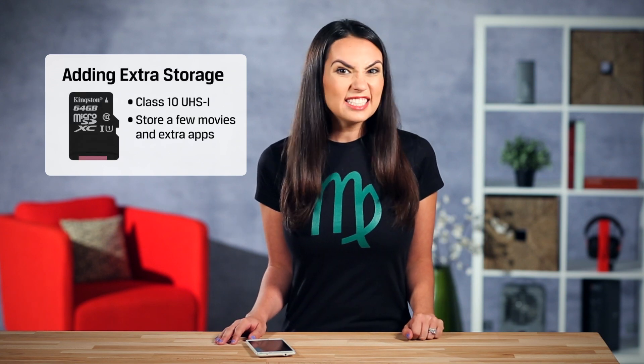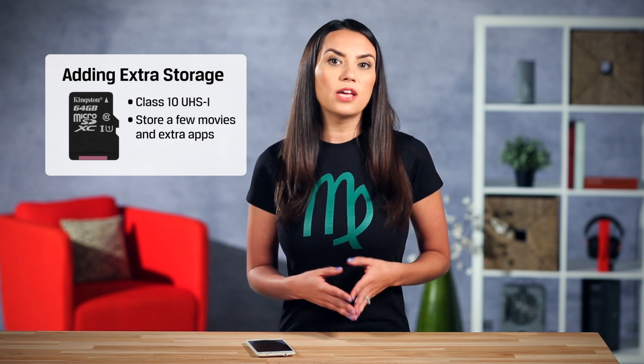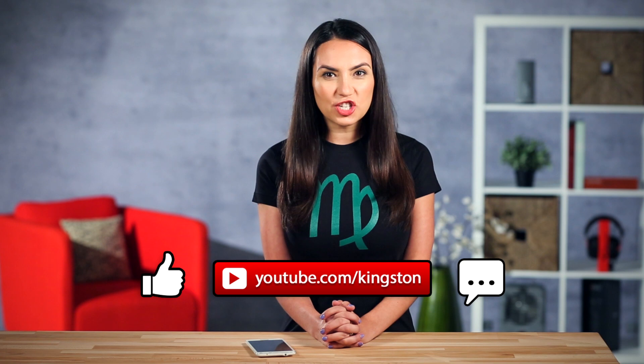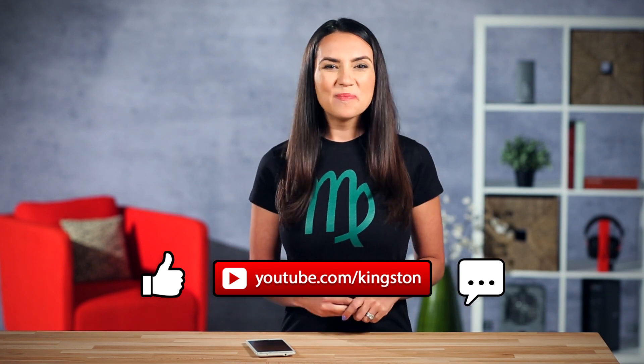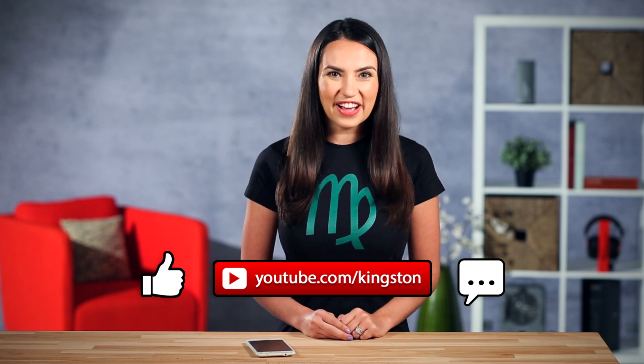But if you're just adding some extra storage to watch a few movies and store extra apps, then a Class X or UHS-1 Class I card should do just fine. As the Lady of Light Galadriel once said, even the smallest SD card can change the course of your device's history — that's the exact quote, I'm pretty sure. Please comment below if you have tips you want to share and be sure to subscribe for more everyday tech tips and videos. My name is Trisha Hershberger and thank you for watching this episode of DIY in 5.